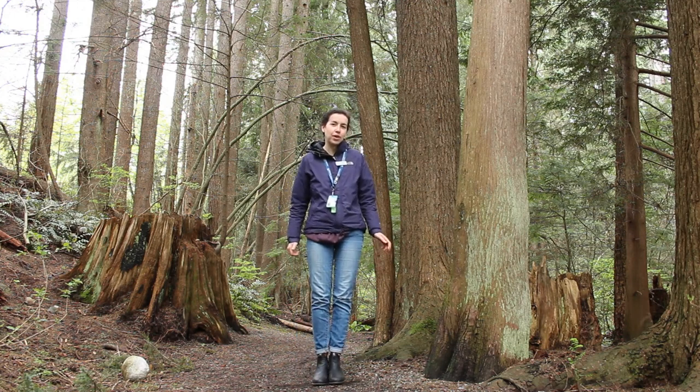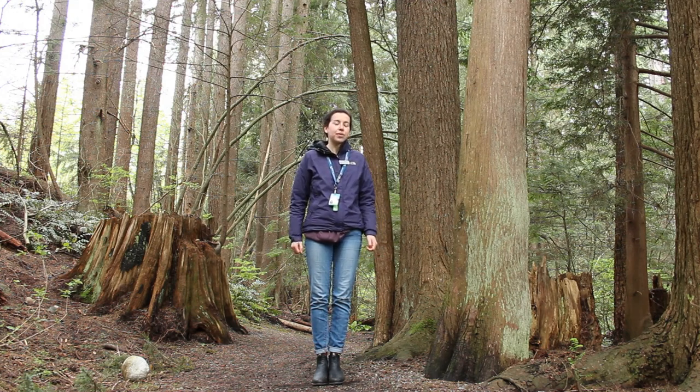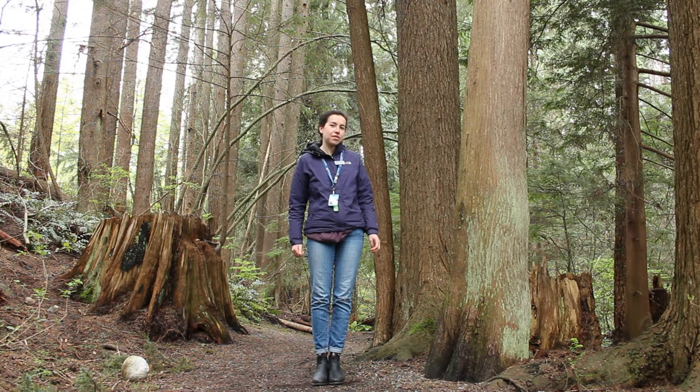Do you ever look for art when going on a walk? Today we're going to teach you how to make art that you can leave on the side of a trail for other people to find. We're going to be using materials that you can find in the forest so that it's all natural.